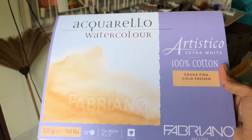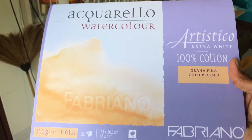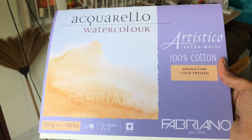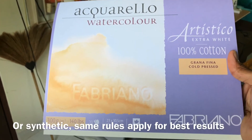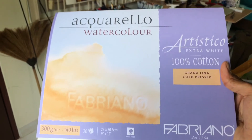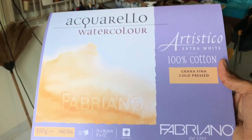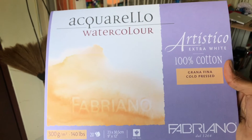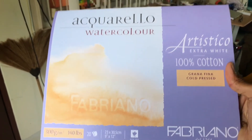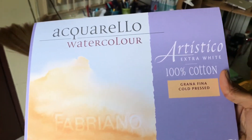You have to stretch this paper just like any other watercolor paper. Any block — if it's Arches, if it's Fabriano, if it's Lamp Light, whatever the company is — if it's 100% cotton and it's under 300 pound paper, it needs to be stretched. I was painting on this block last night, first time using this paper. The paper is great by the way, I really like it, but the page buckled and as I was painting the entire piece pulled off of the block.